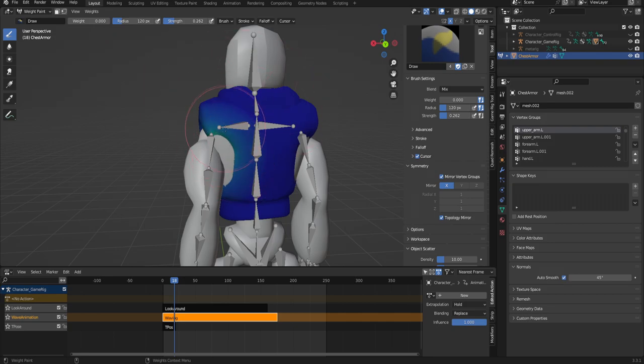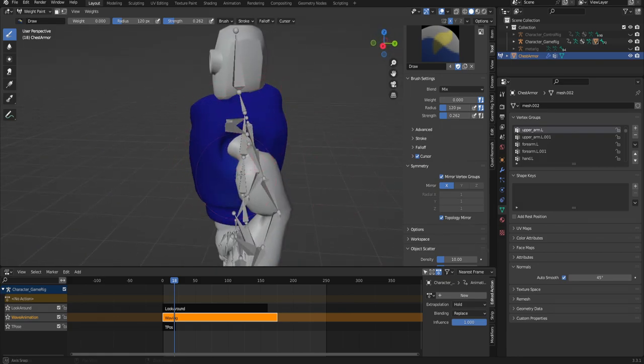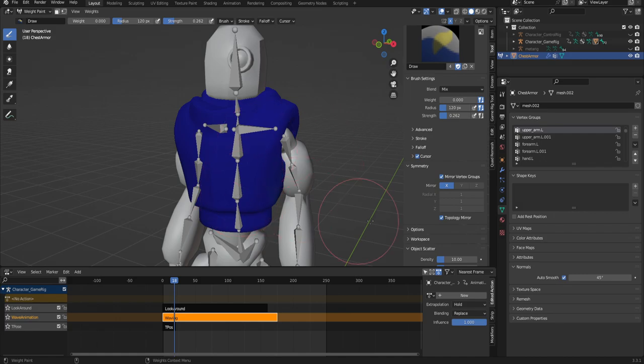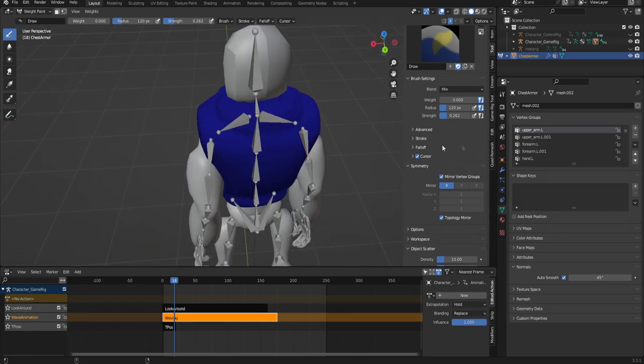What we're going to do is set the weight to zero and then just remove all the weight on this by clicking a bunch. This is going to make the weights on the armor almost entirely responding to the skeleton of the spine as opposed to the skeleton of the arms, which is not really the result we want.